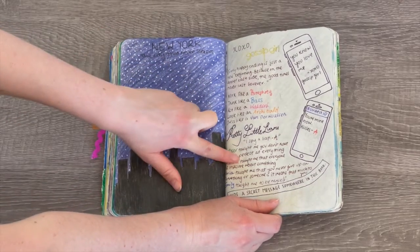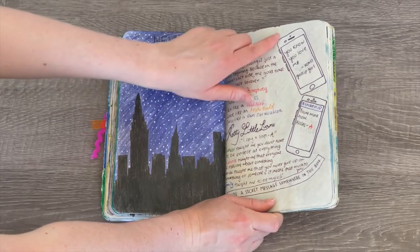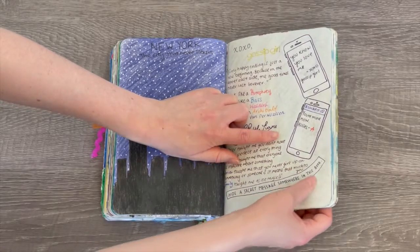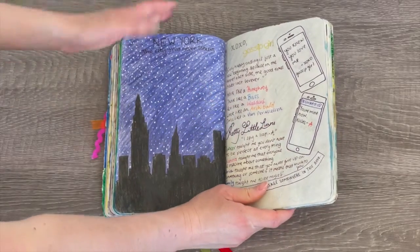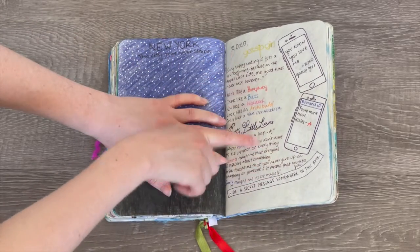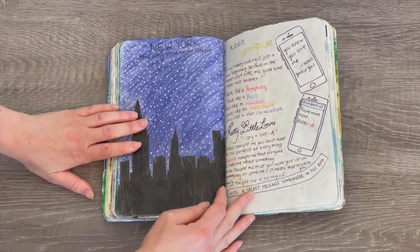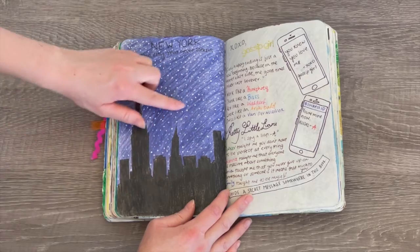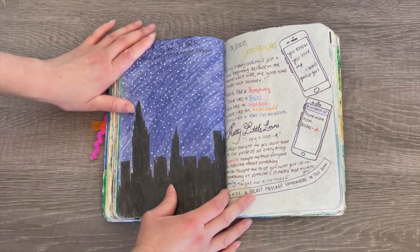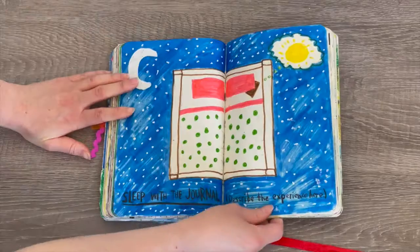Two shows I was watching when making the journal were Gossip Girl and Pretty Little Liars, so I added characters and quotes from those shows. There are different phones — one about Gossip Girl and one about A from Pretty Little Liars. The page says 'hide a secret message somewhere in this book,' and Gossip Girl and A are secrets since you don't know who they are on the show — perfect theming. On the other side it says 'New York, the city that never sleeps' with a city night sky background and whiteout stars.